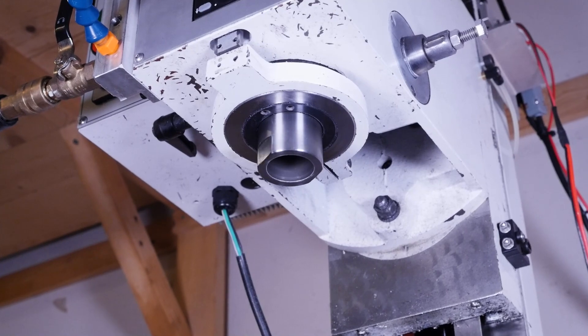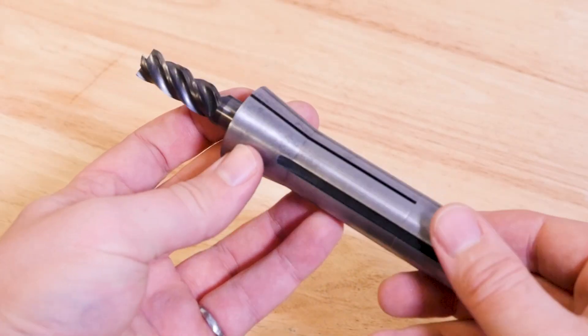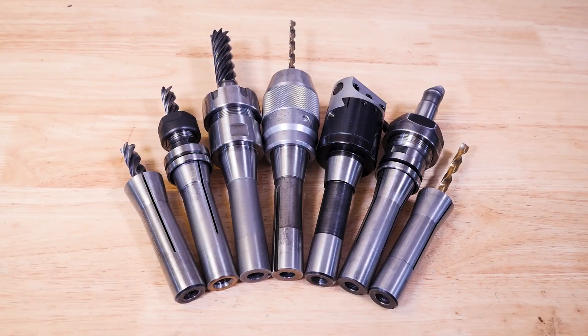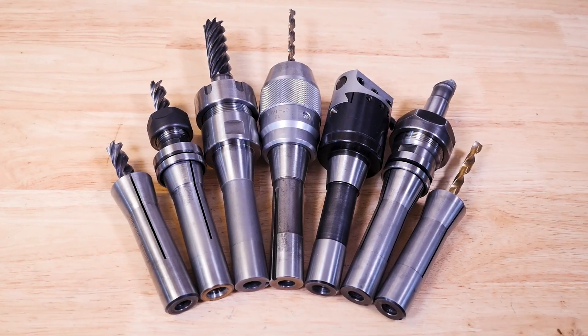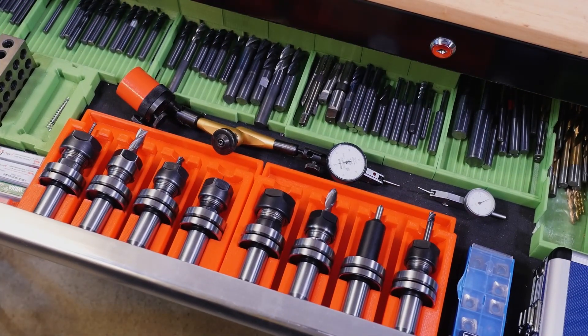For smaller benchtop mills, R8 is probably the most common spindle type, and that means they accept tool holders that have ends that look like this. These are all R8 tool holders, and every single one will fit in an R8 spindle, but there are some important things to consider before deciding which ones to fill your drawers with.